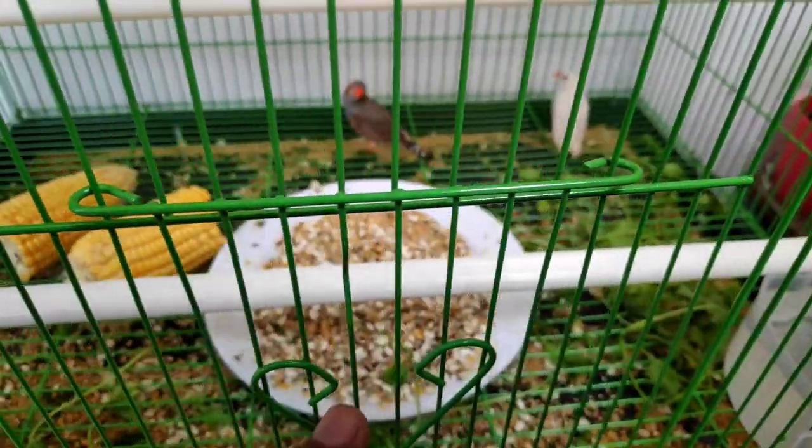Here are the little ones and regular food. Here are the dry seeds for getting planted.